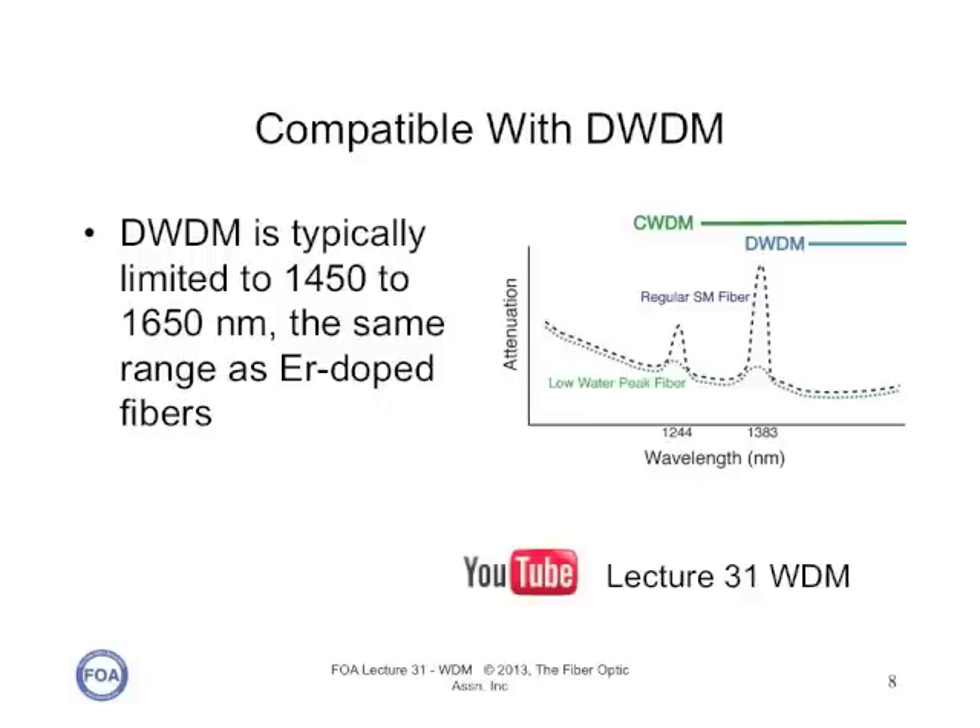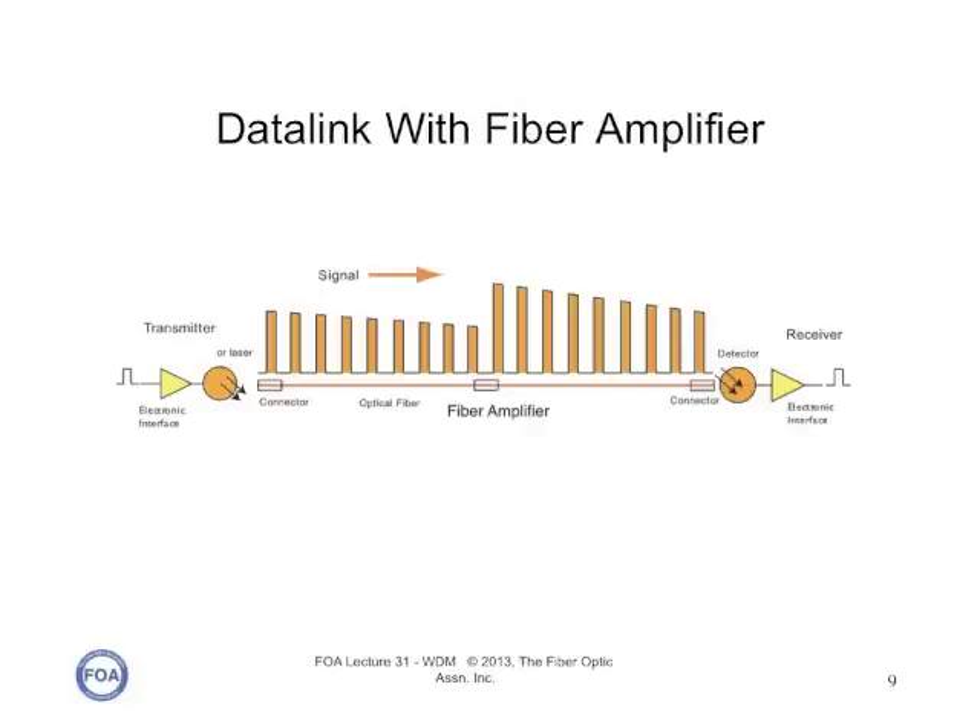Only one fiber amplifier is needed for dozens of wavelengths being carried down the fiber simultaneously. Here is our data link with a fiber amplifier. The transmitter couples light into the fiber, and as it travels down the fiber, the signal level is attenuated. The fiber amplifier boosts the signal level back up, so that even with further attenuation in the link, the signal level is adequate for the receiver. If the signal level gets too low a second time, another fiber amplifier can be used to boost the signal level again — as many times as necessary — to make sure that the receiver power level is adequate for the link.